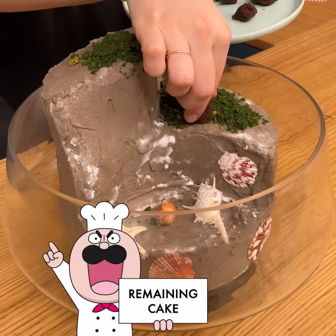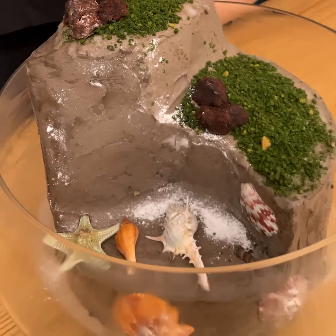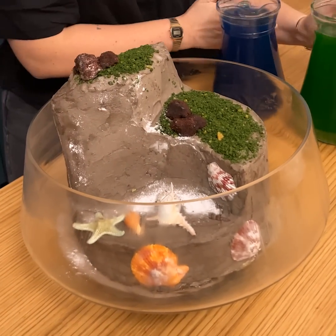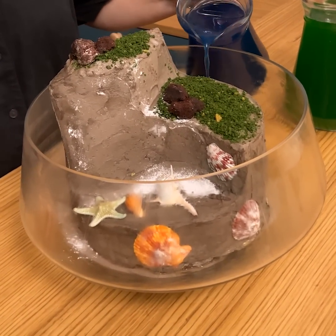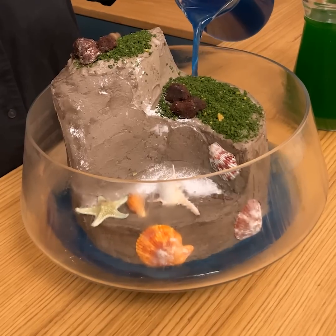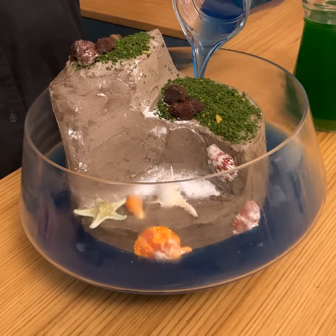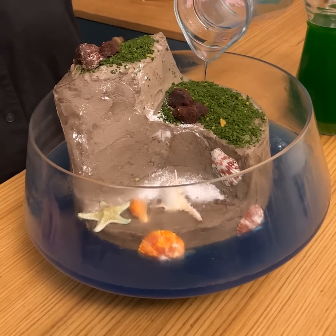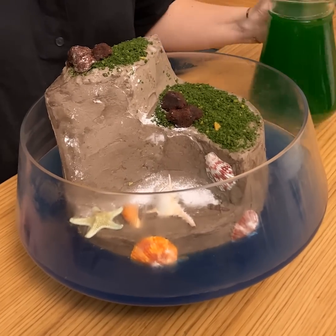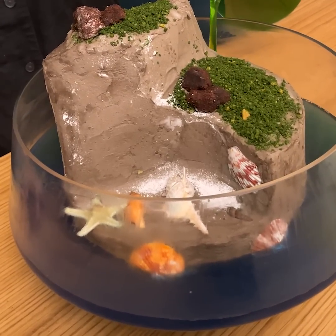With the rest of the cake, I made some little stones, so just put them down like this. Now we're going to put our jelly inside the fish tank really carefully and fill the entire thing. We're going to start with the blue — beautiful color — and marble it with the green to have this turquoise water. It's going to be amazing.